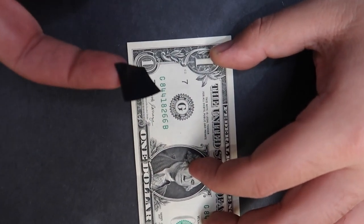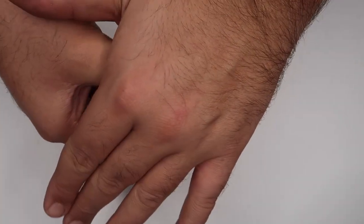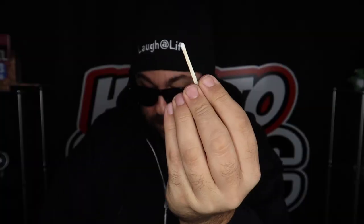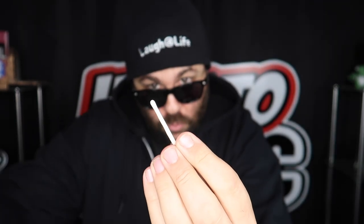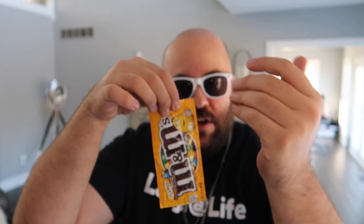I can actually peel the hole right off the dollar. This is the magic pencil through the hand illusion. All I have to do is wave over top of it — it's kind of weird, it changes color and turns pink. Hold the match in my fingertips just like this. On the count of three you'll see this happen: one, two, three — and the match magically lights.